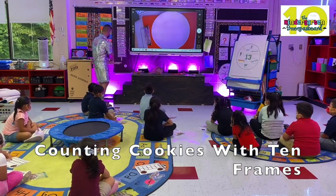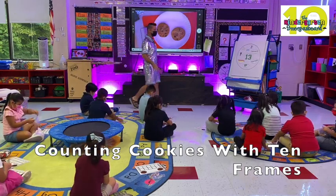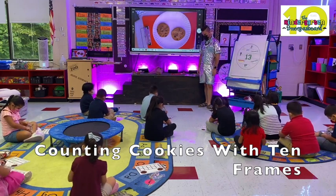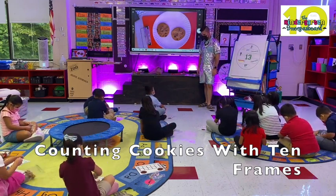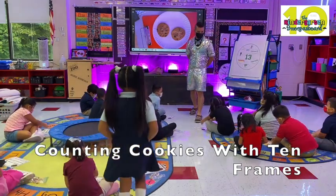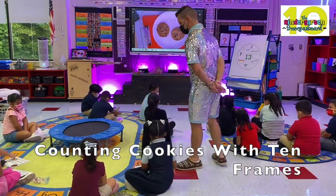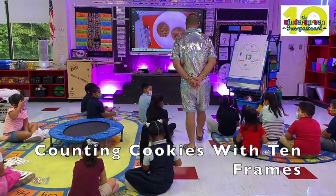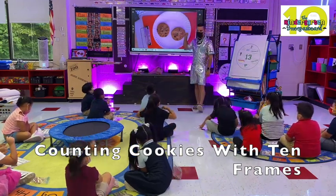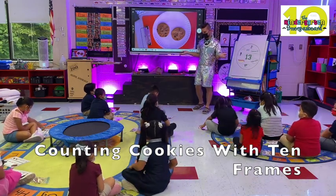So let's do an easy one together. Two. All right, so how many cookies do you need to put on your ten frame? Two. Let's see if you can do that. Okay, good. Excellent. Good job. And remind Mr. Gregg, how do we count? Touching. All right, let's touch and count, everybody. One, two. How many? Two. Excellent job.